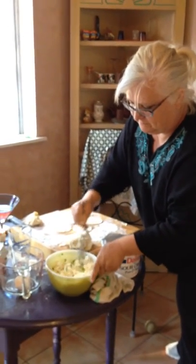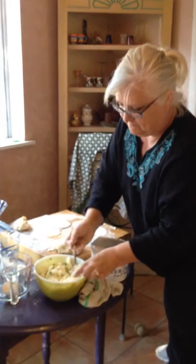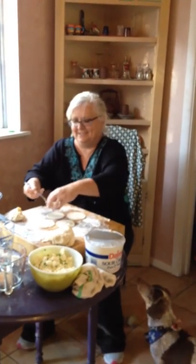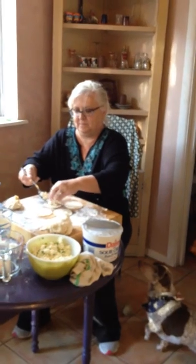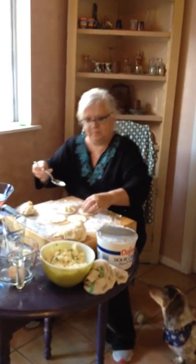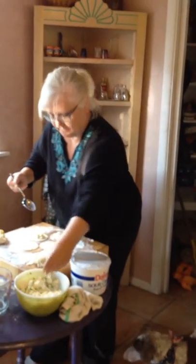I can't say yes or no, but Patty, by tomorrow you'll find out. Patty, you can take a look at what your sister's making, and they certainly look lovely, Mary. I cannot wait to eat a pierogi.